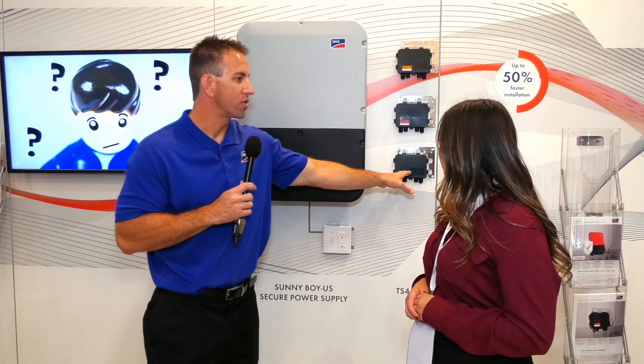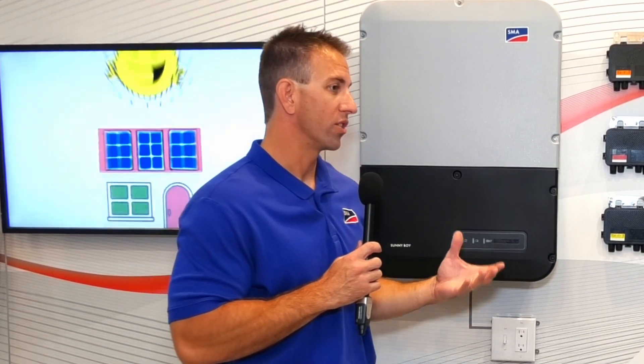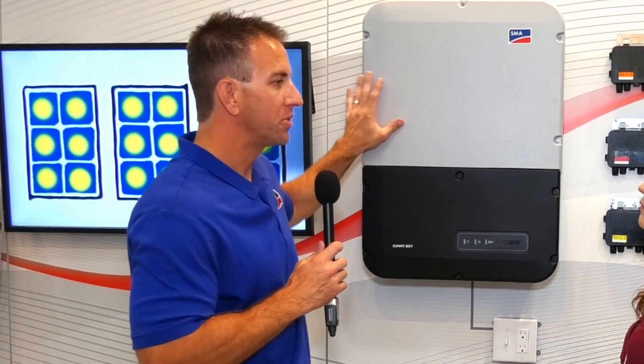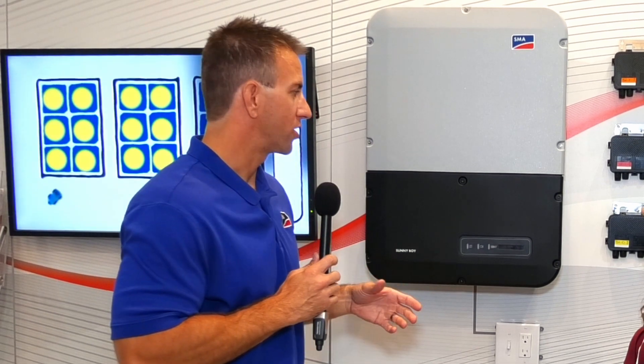So if you need something with a really complex orientation — multiple orientations, heavy shade on multiple strings — you can use an optimizer. If no optimizer is needed, we have what's called Shade Fix. That is string level optimization, meaning optimization that happens in the inverter. It takes care of any minor to moderate shade. So there's really a number of enhancements with the Sunny Boy that we're talking about this year.